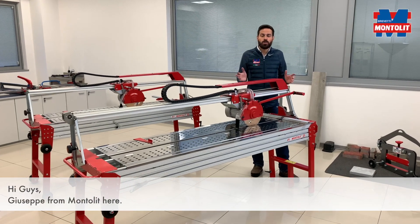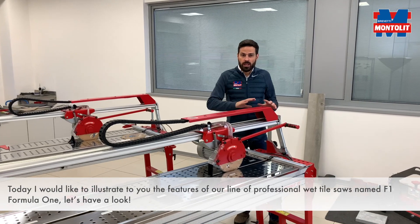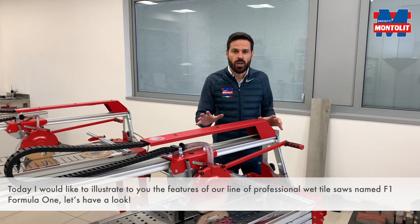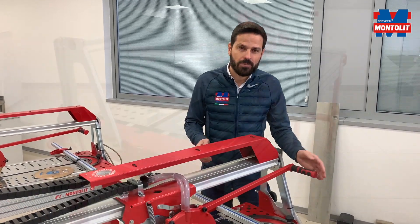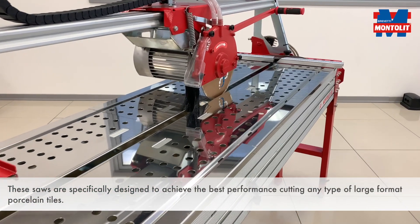Hi guys, Giuseppe Cromondri here. Today I would like to illustrate the features of our line of professional wet tile saw named Formula 1 F1. Let's have a look. These saws are specifically designed to achieve the best performance cutting any type of large format porcelain tiles.